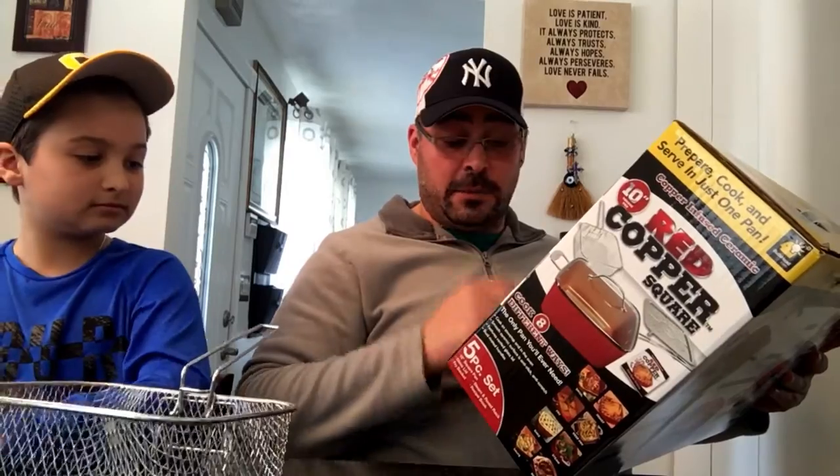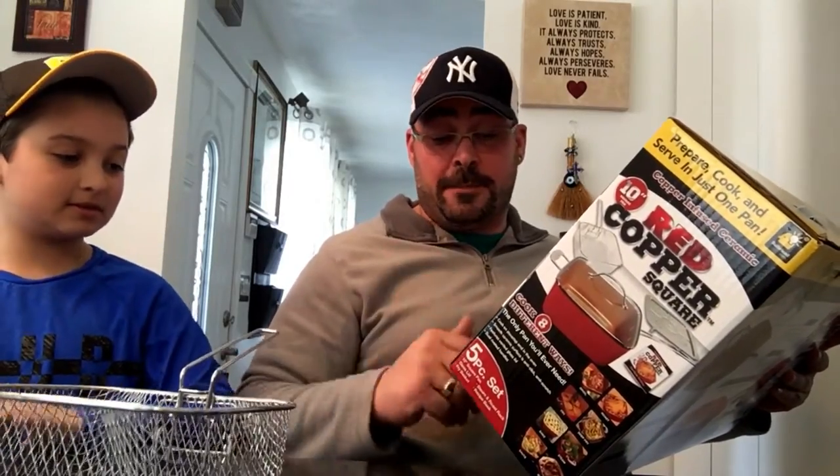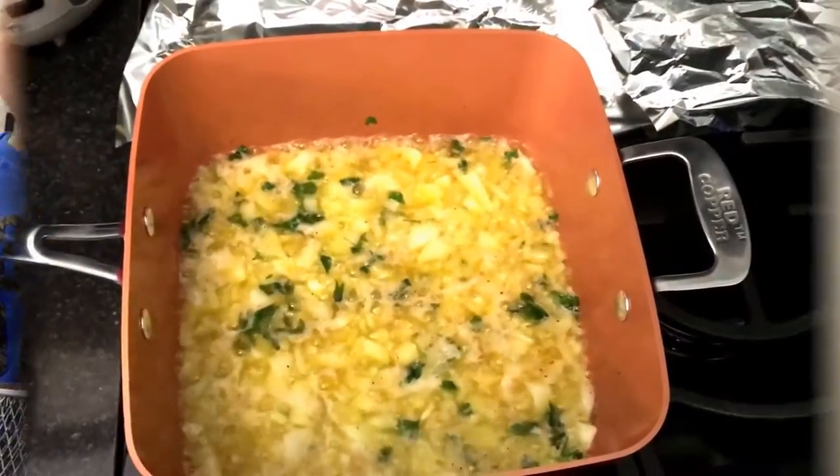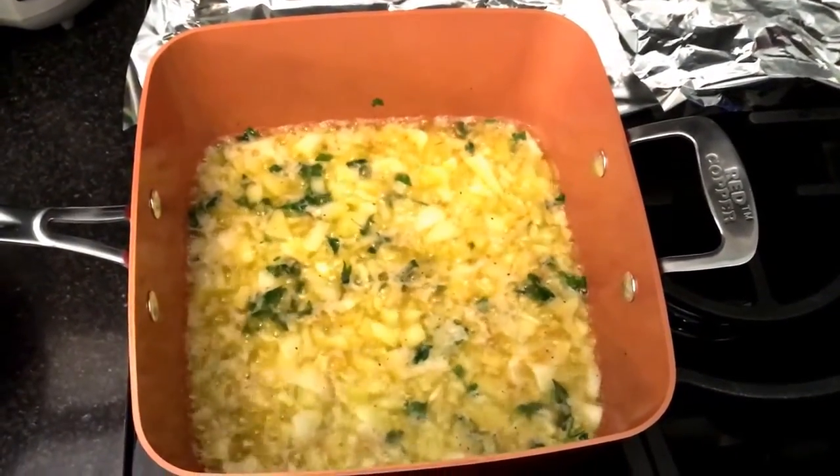It also claims that it's the only pan you'll ever need — it says it broils, bakes, steams, fries, sautées, braises, deep fries, and roasts. So my wife, Jon's mom, is gonna cook something to test and see if it sticks.